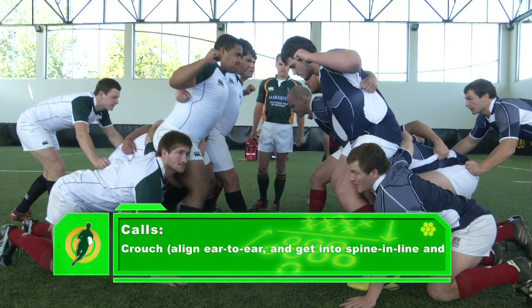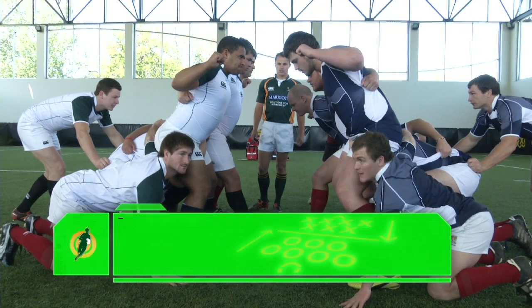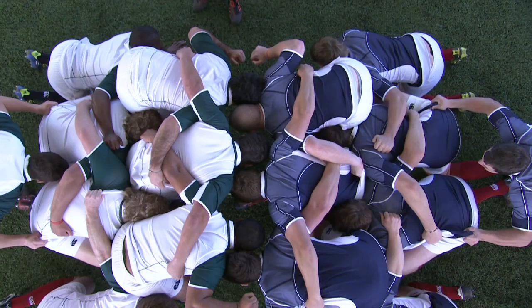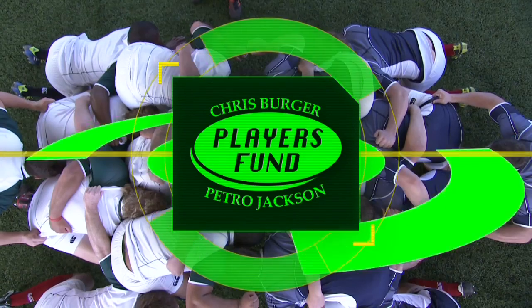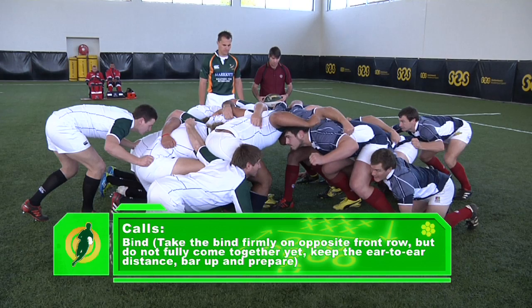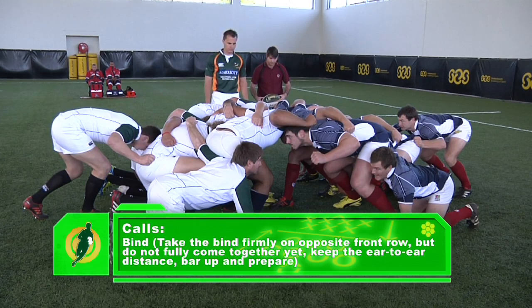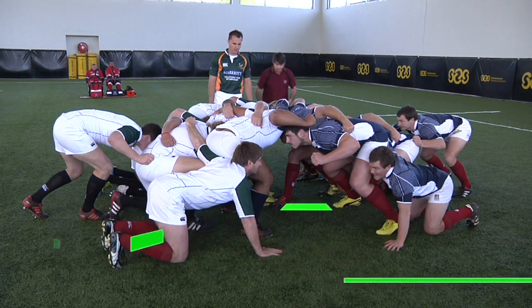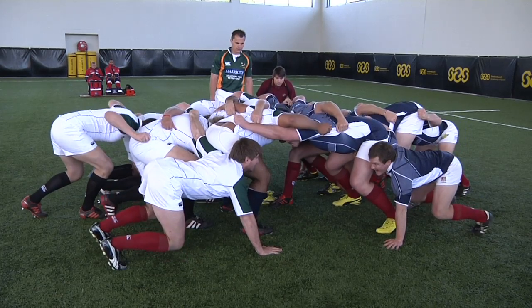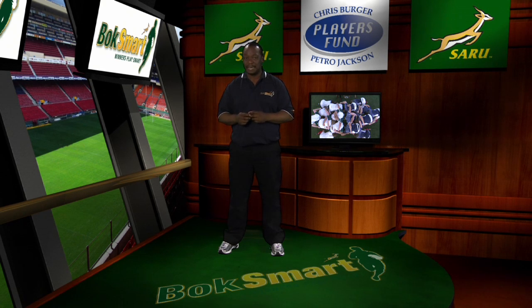The referee's calls will be: 'Crouch' — players align ear to ear, getting into a spine-and-line parallel position. 'Bind' — players take the bind firmly on the opposite front row but do not come together fully just yet; keep the ear-to-ear distance, bar up, and prepare. 'Scrum' — players maintain and secure the bind, effectively engage, the ball goes in, and the contest begins.